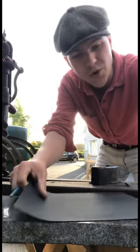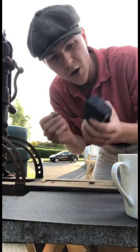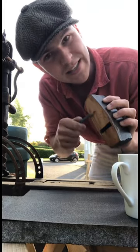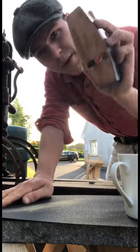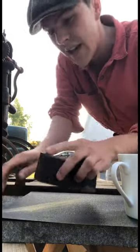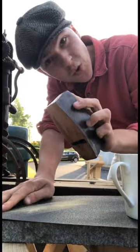I have a slab of granite here in front of me — we're just gonna put that down there, get our pencil and draw all along the sole of the plane. You can see I'm just scribbling it all in, then I'm gonna rub it into the sandpaper until all the pencil is gone, and then we'll know that the sole is flat.